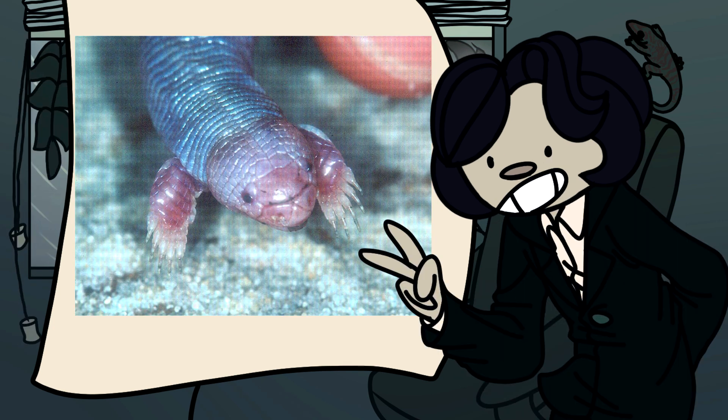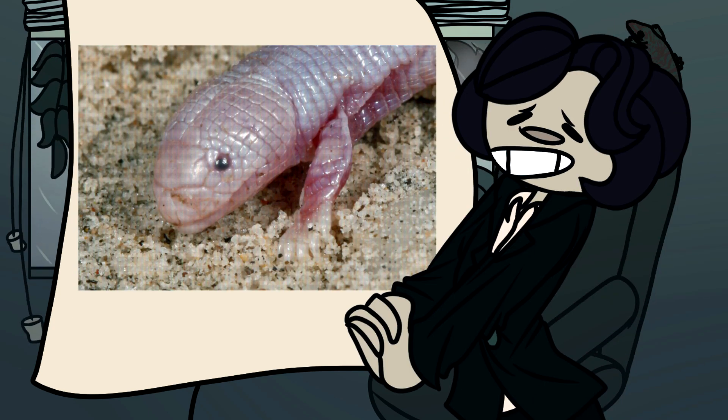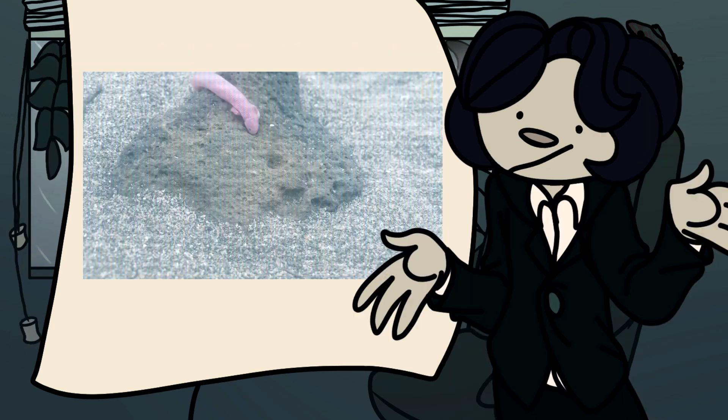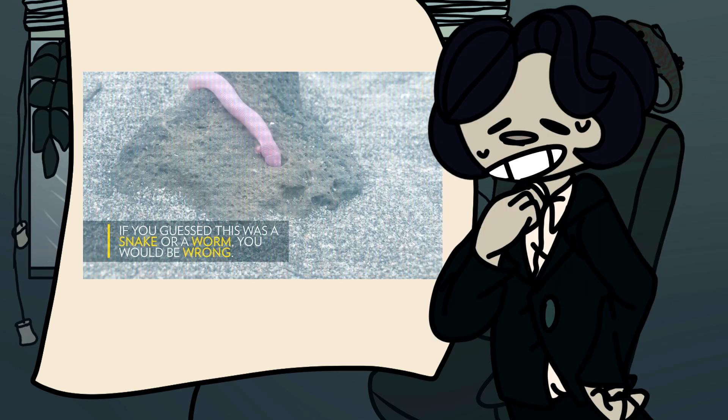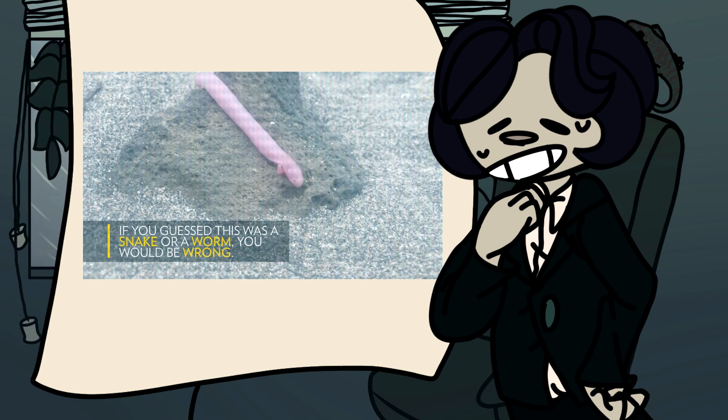Number two: very little is known about the Mexican mole lizard. They're so obscure, in fact, that not a single breeder of them exists. This isn't because they're endangered or anything — they aren't even close. One day I hope somebody breeds them; they seem like excellent beginner pets.